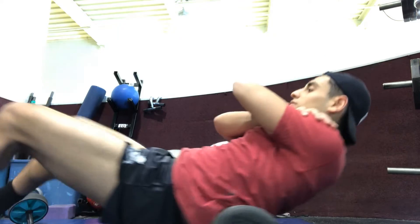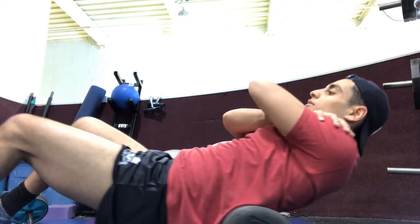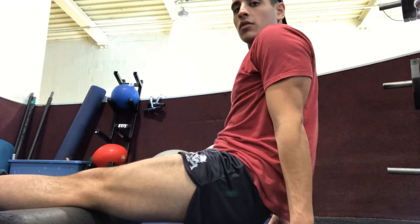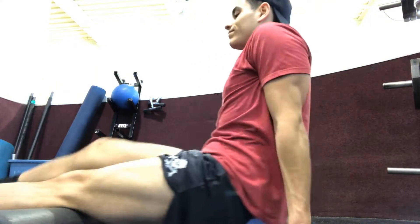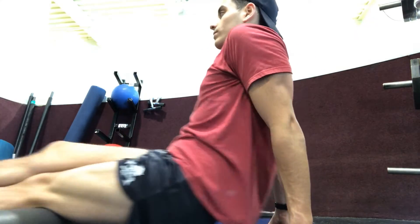Here I move to my back. I usually hear a lot of pops when I do this one — it kind of feels good. Gets the back muscles loosened up a little bit. And then I finish off with a hamstring stretch before I go into my run.